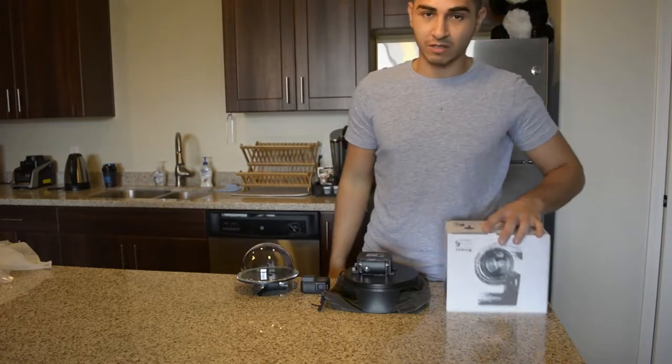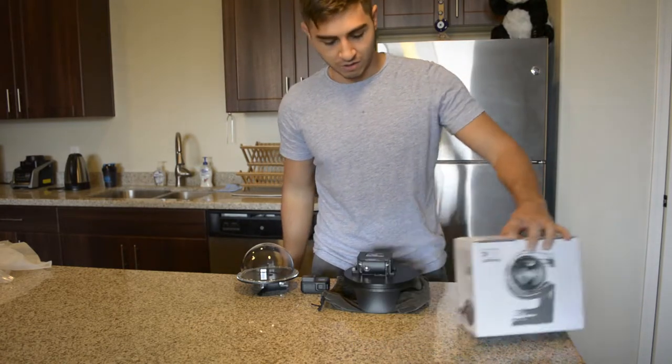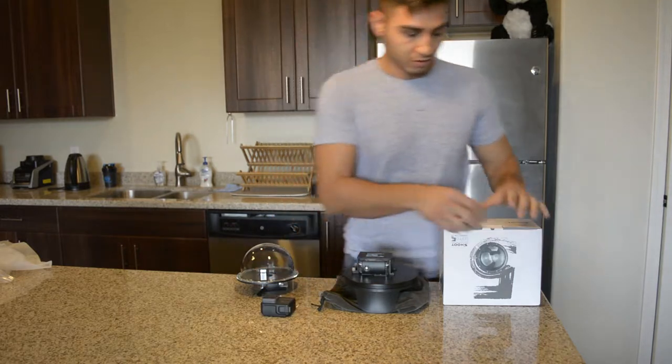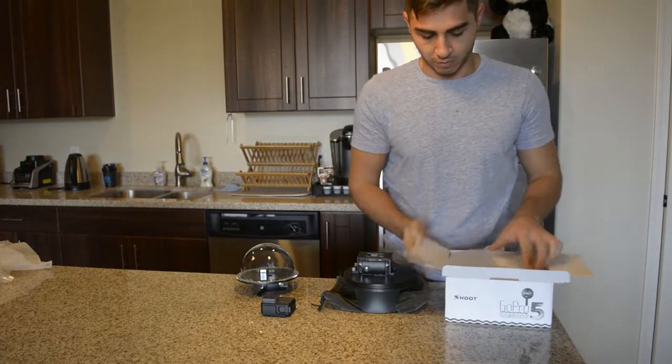What's up guys? Today we're going to be taking a look at the GoPro Hero 5 dome port from Shoot. I have some examples here of the GoPro to see some of the differences — what I like and what I don't like about it.